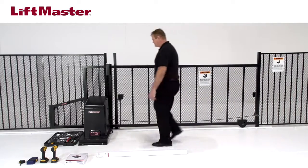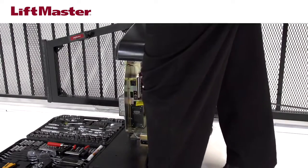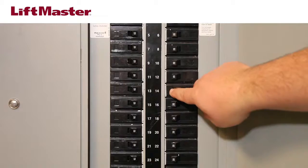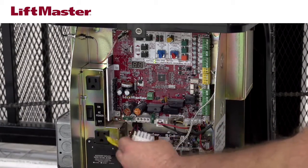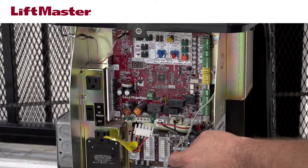In a real installation, you must ensure that all entrapment zones are protected. The gate operator is our model CSL24U; your installation may be different. We'll start by moving the gate to the fully opened position. Next, disconnect all electrical power to the operator, including AC, solar, and battery power sources, and make sure the operator power switch is off. If the timer is enabled, disable it. On the CSL24U, we'll unplug the wire harness from J15 on the control board and turn the AC power switch off. Follow the directions in the manual for the product you are servicing.